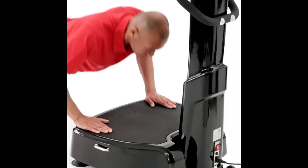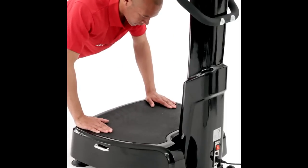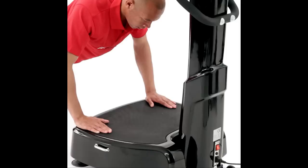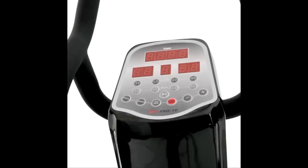In addition, there are both high and low power settings for the amplitude, which control the amount of movement in the plate with each vibration. The result is absolute flexibility, ensuring you find the perfect power setting for every exercise.